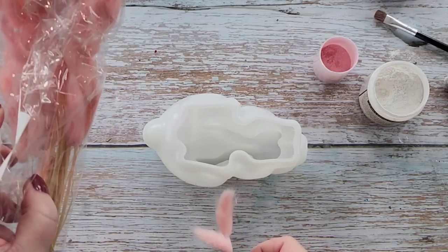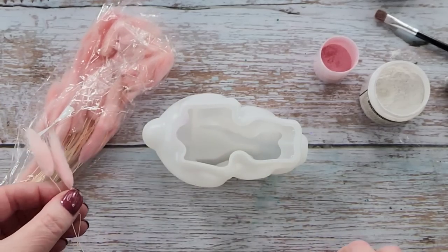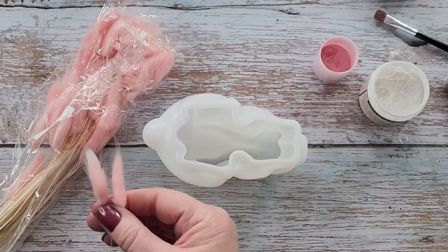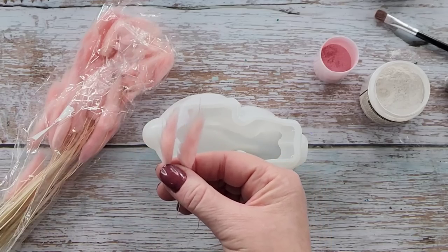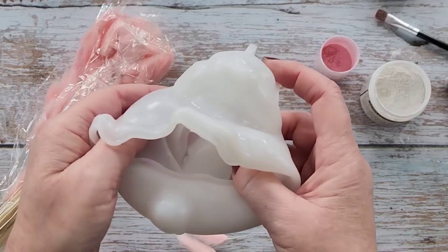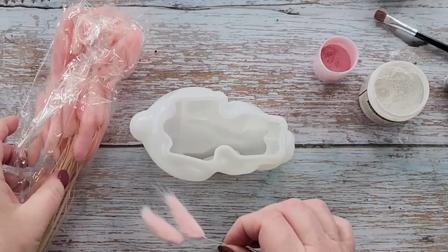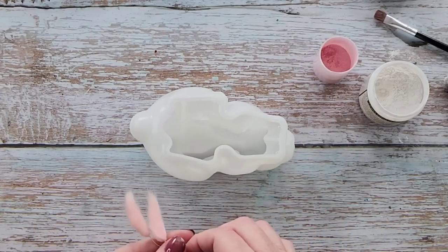I don't know the proper name for them but I think they're called bunny tails. I got them on eBay and I chose pink - you can get them in lots of different colors. I've picked out two smallish ones because they're all different sizes; some are huge, and I just picked two that I thought would fit into the little ears.